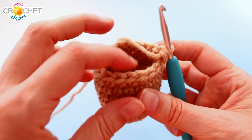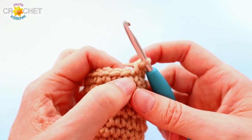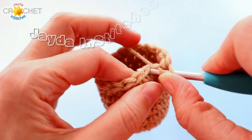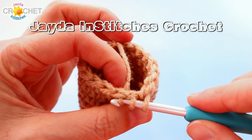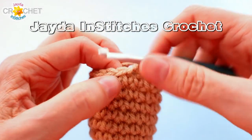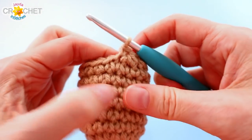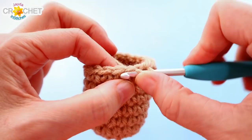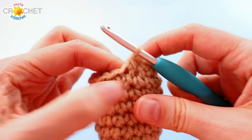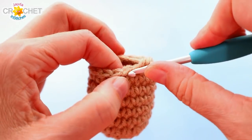Now we're going to close in a little bit — this is a row of decrease. We're going to repeat this little pattern six times in total. We're going to single crochet the first two stitches together: pick up a loop in each of those first two stitches, yarn over, back through everything. Then single crochet once into the next stitch. So we're going to go from a stitch count of eighteen down to twelve.